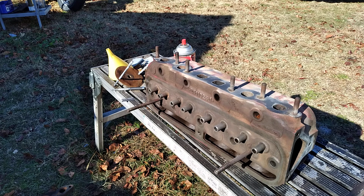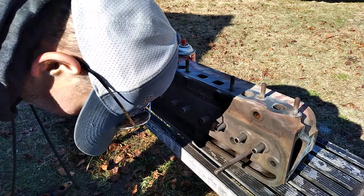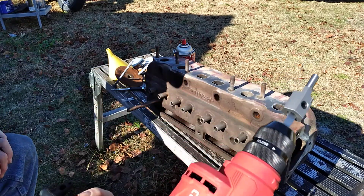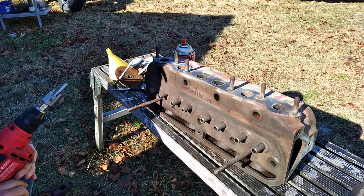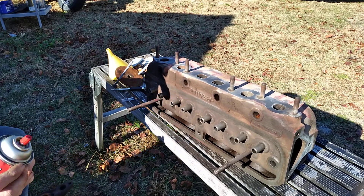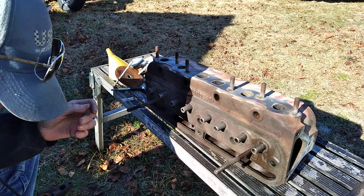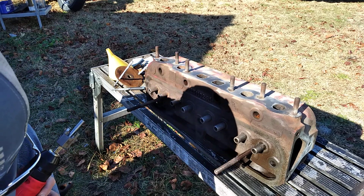I've already cleaned up the cylinder head. I'm going to cut the valve guide for the seals here using our handy dandy little tool. You're going to have to make sure the guides are clean and put a little bit of lube in the guide because it will gall the end running it in here. You don't really need lube on the outside because it's cast iron — cast iron is pretty soft.